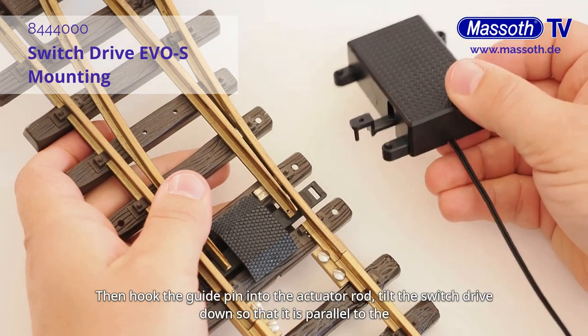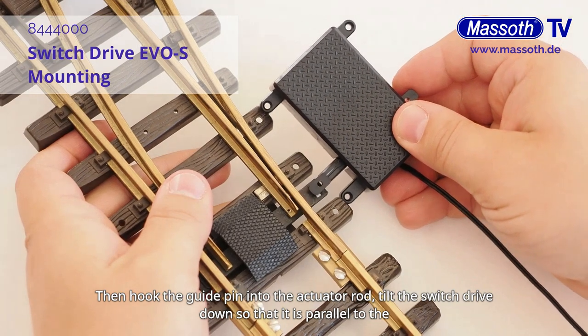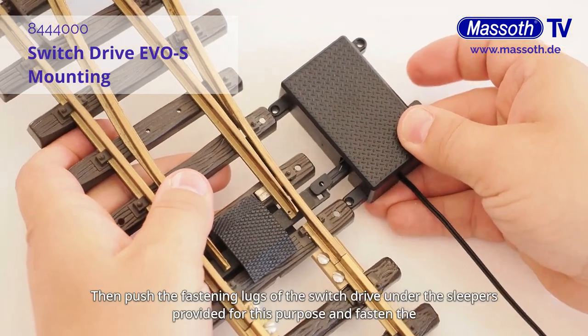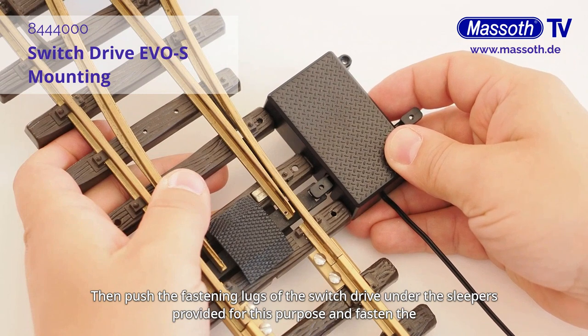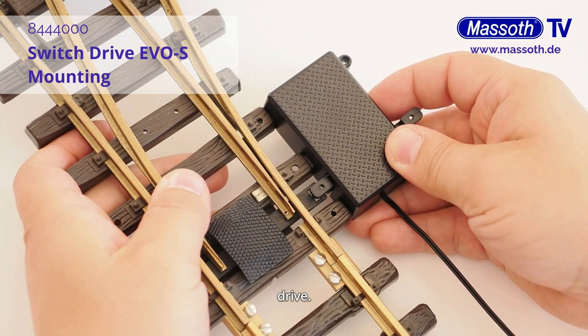Then hook the guide pen into the actuator rod. Tilt the Switch Drive down so that it is parallel to the Switch. Then push the fastening lugs of the Switch Drive under the sleepers provided for this purpose and fasten the drive.